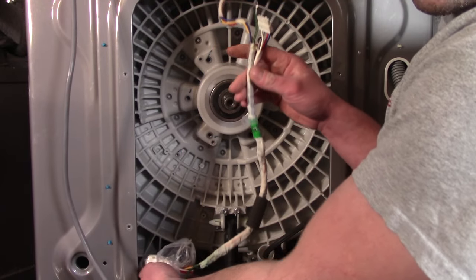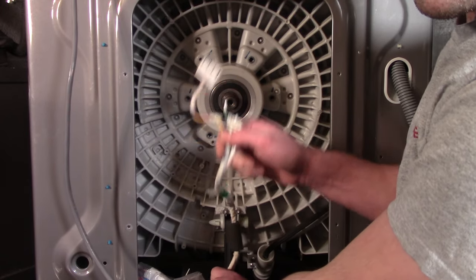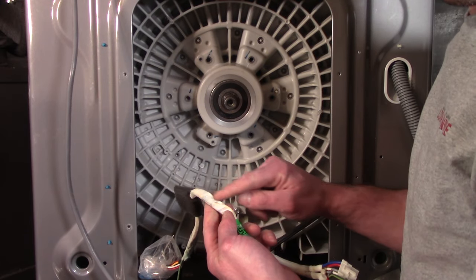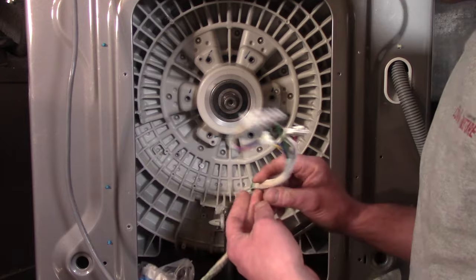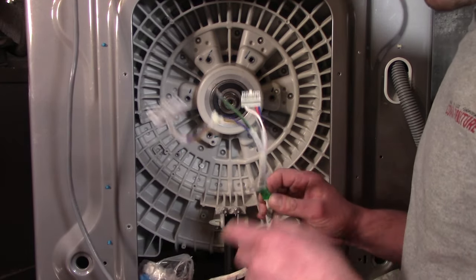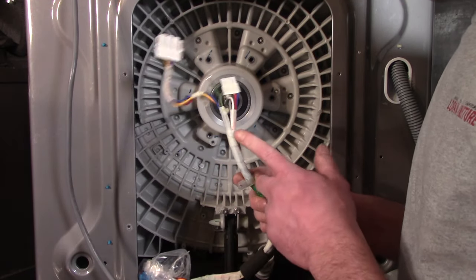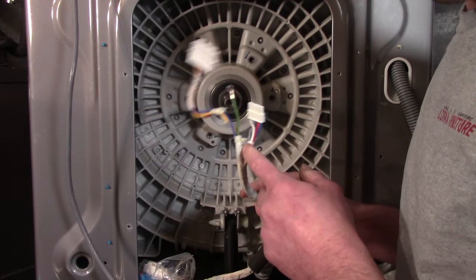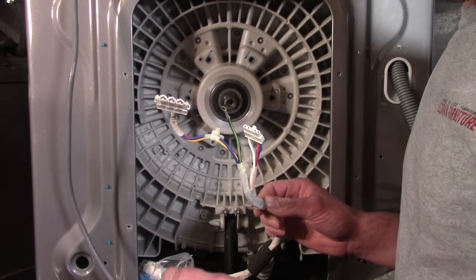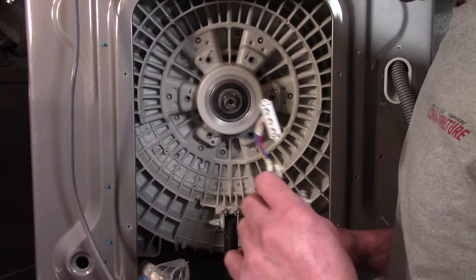Your problem likely lies in this section of the harness. When the washer goes into spin mode and goes off balance, this wire tends to flex, and over time that flexing can break wires inside the sheathing. It's not really worth testing whether the harness or hall sensor is bad — both are inexpensive parts. A motor harness is usually under $20, and I definitely recommend buying a genuine LG hall sensor, also under $20.